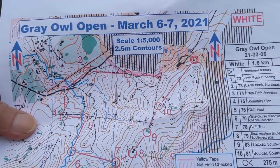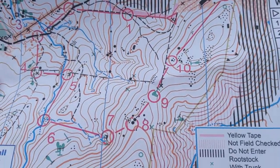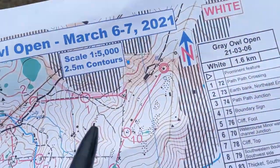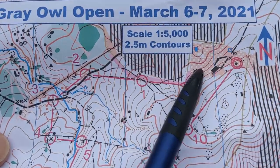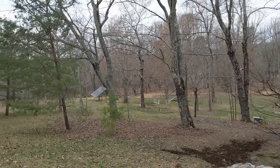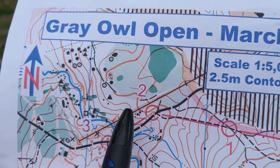The most obvious thing about the map are the colors. The white area is wide open beautiful forest. The yellow area with the white dots is an open area with scattered trees. The darker the green, the thicker it is.